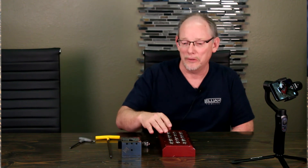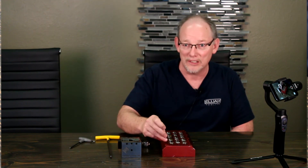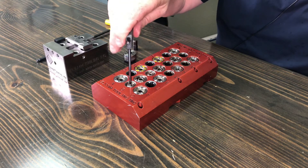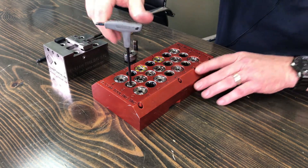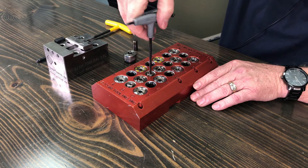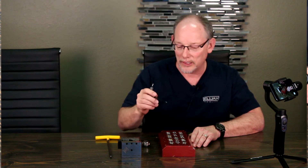So what I want to do, by way of example, I'm just going to quick-change this flex vice — our dovetail vice — and go through the process with you. First thing I'm going to do is raise the Zerk's retractable dial pins. These are our retractable precision dial pins — they're kind of handy. You can screw them in and out.